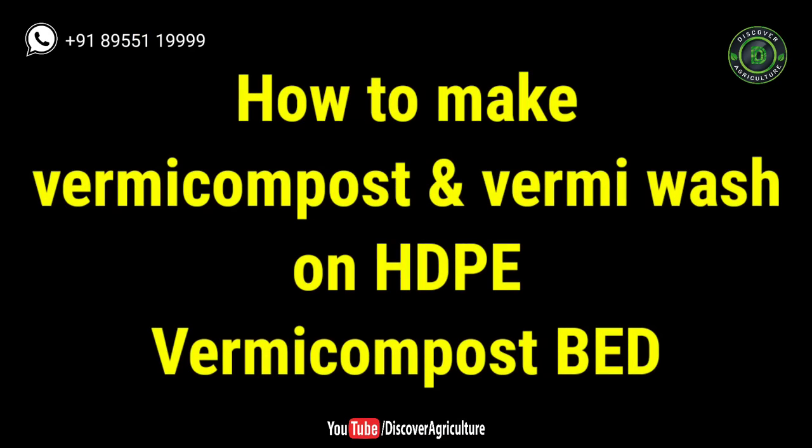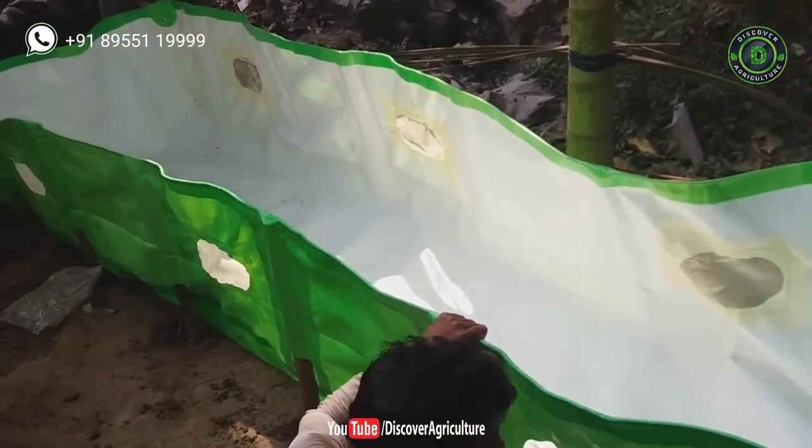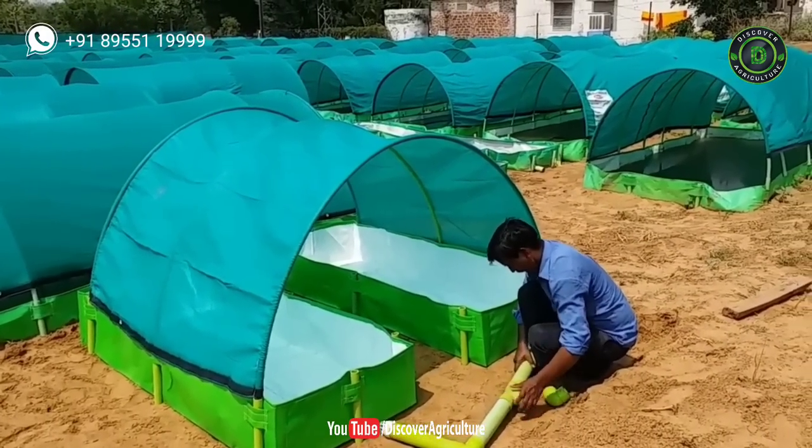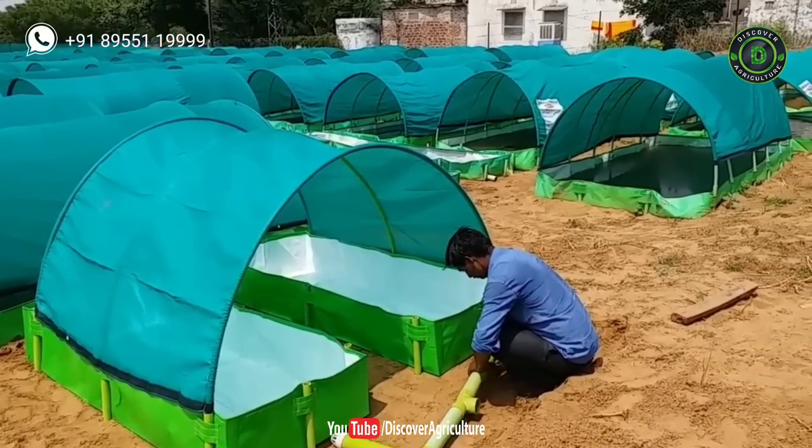How to make vermicompost and vermi wash on an HDPE vermicompost bed: first, you have to install the bed. Connect all beds with the help of PVC pipes. Through the PVC pipe, you can collect vermi wash.